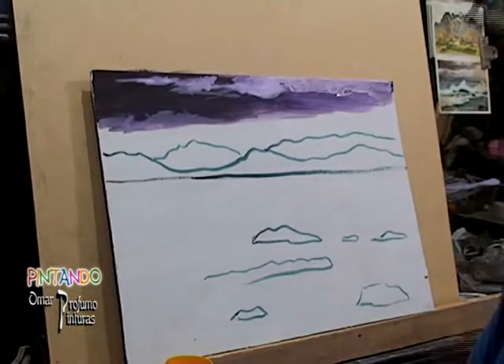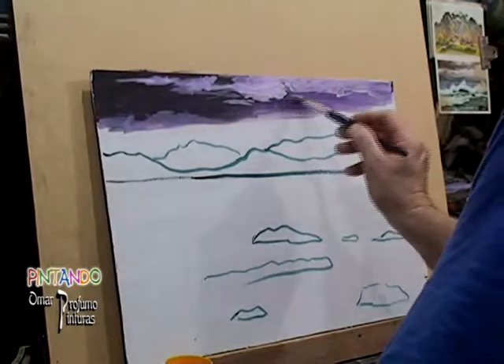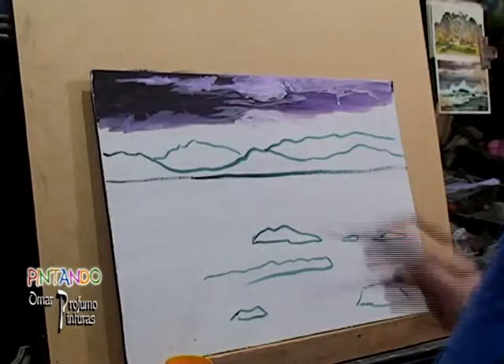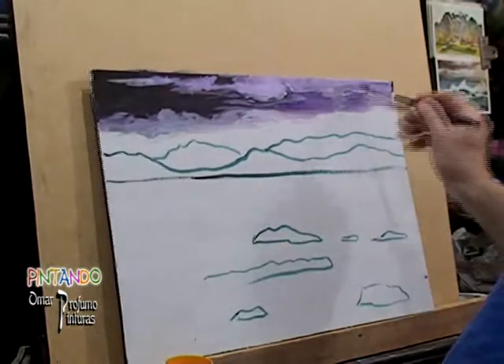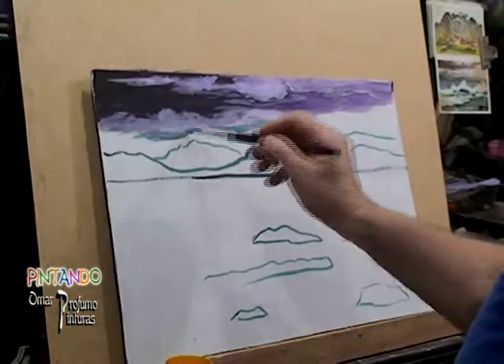Vamos a aclarar que estamos observando la imagen con velocidad, o sea no es cámara normal — es cámara acelerada para achicar el tiempo normal que llevaría ver todo el video. Estamos con cámara rápida, pero usted observa claramente cómo es el desarrollo de cada una de las partes.